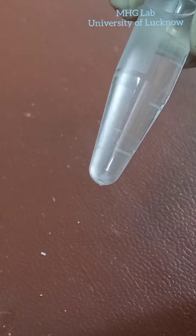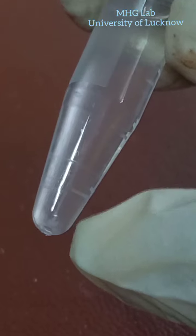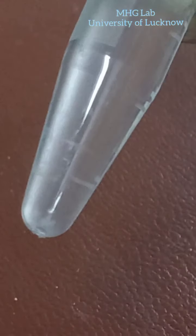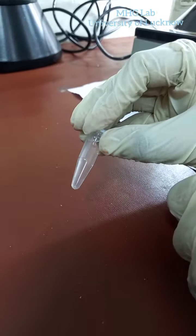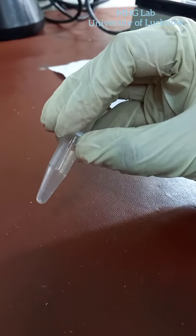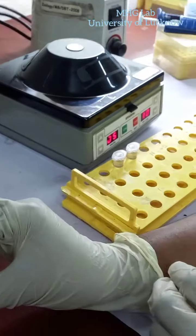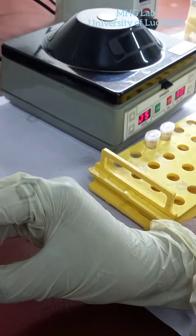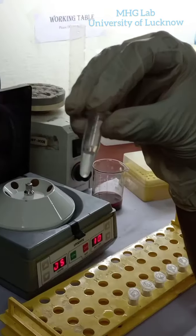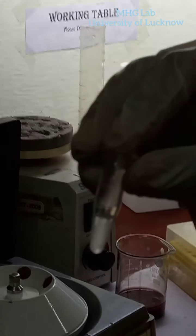Now we will discard all the alcohol. This white spot is the DNA. We will discard all the alcohol and wash it with 70% alcohol for 2 times. Let it dry overnight, and then the next day we will add 50 mcl of TE buffer to it and let it dissolve at 55 degrees Celsius for 1 hour. Now add 300 mcl of 70% alcohol and wash it for 3 minutes by centrifuge at 10,000 RPM for 3 minutes. After 3 minutes we will discard the 70% alcohol and let it dry at 37 degrees Celsius overnight.